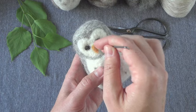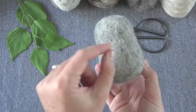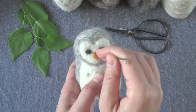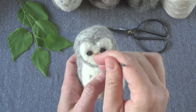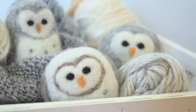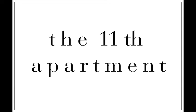I'm going to felt his little beak into place and then he's all done. If you want, when you finish, you can add little spots on his back by grabbing little pieces of dark gray or white and felting on little circles and dots, or you could do stripes - anything. That would actually be really good practice. And that's how you make the needle felted owl. I hope you'll give needle felting a try, and if you do, please share your projects with me. You can post them on my Facebook page at The 11th Apartment. If you enjoyed today's video, please don't forget to hit like and subscribe. I will see you next week with a new video tutorial. Thanks for watching.